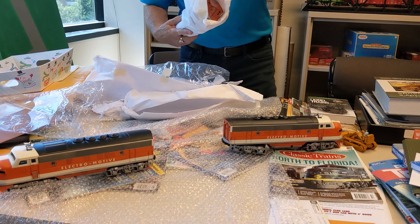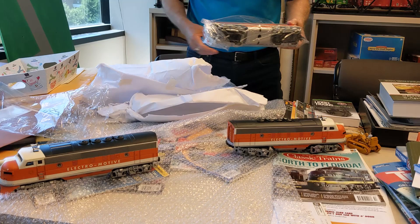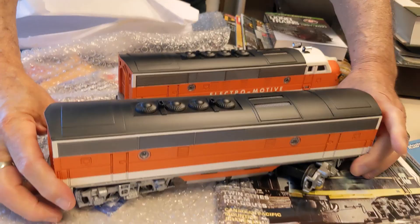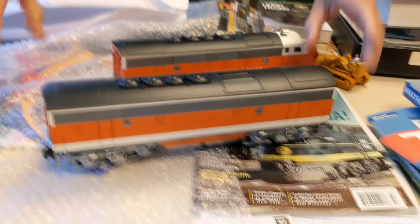Here is the matching B unit. Oh man, who can resist? Wow! Lynn, you really have done a good job on these.